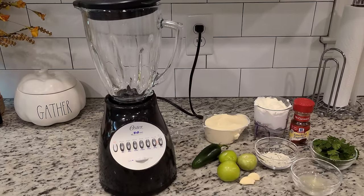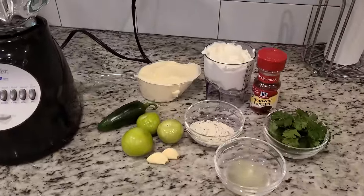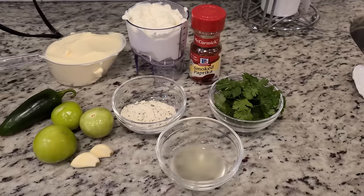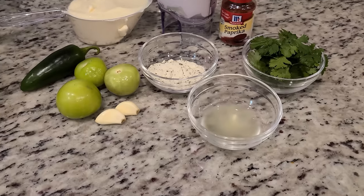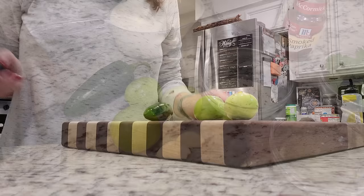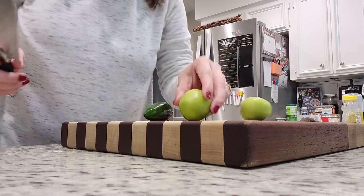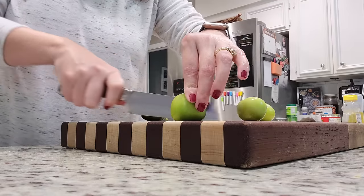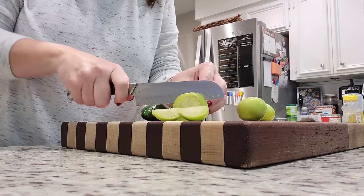I have my blender here — it's been with us for a very long time, well loved and well used. I've got some mayonnaise, sour cream, and we're choosing to add in the smoked paprika that says it's optional on the recipe, some cilantro, ranch powder, lime juice, garlic, tomatillos, and jalapeño. I have three tomatillos — the recipe calls for two but these were incredibly small. I've removed the husks and washed them, so I'm just going to roughly chop these since they're all going in the blender.